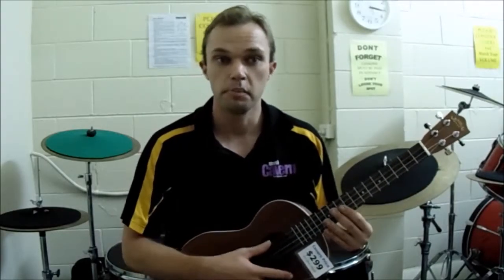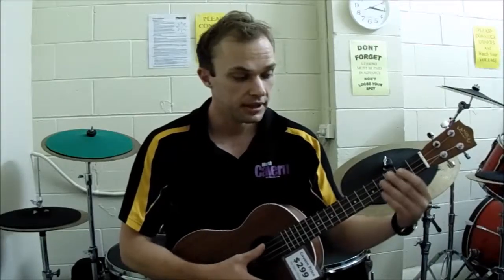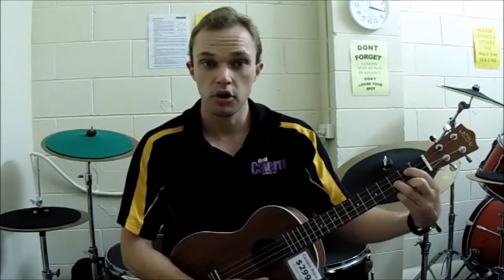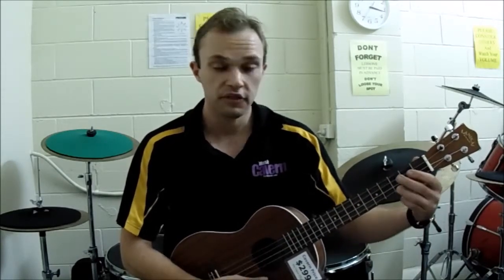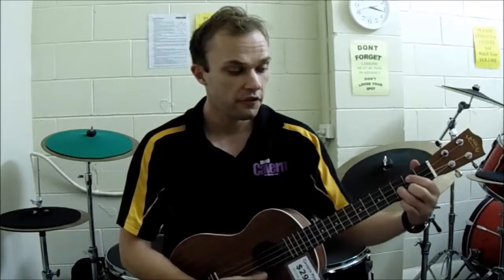The next one is called the baritone ukulele. This is 30 inches and it's got 19 or more frets. This one can be tuned a couple of different ways. The way I would approach it is tuned much like the guitar, where it goes D, G, B, and E. The same ukulele chord shapes will still be the same, but they'll have different names — so what was a G chord on your standard ukulele is now a D chord on this one, and what was your C is now going to be your G chord. If you're familiar with guitar, it's going to be the same chord shapes.